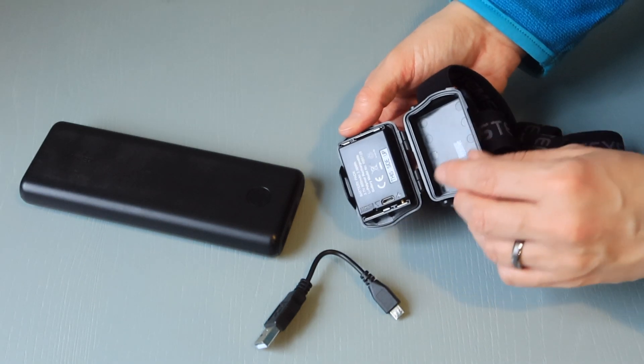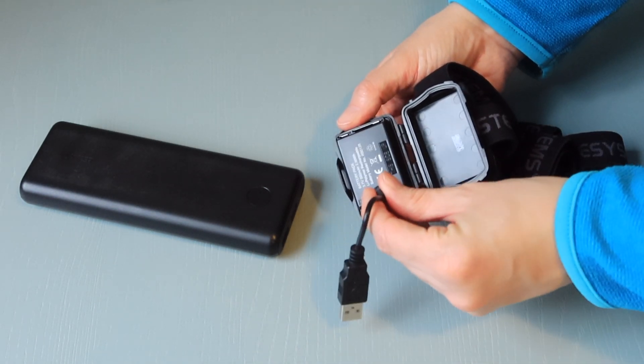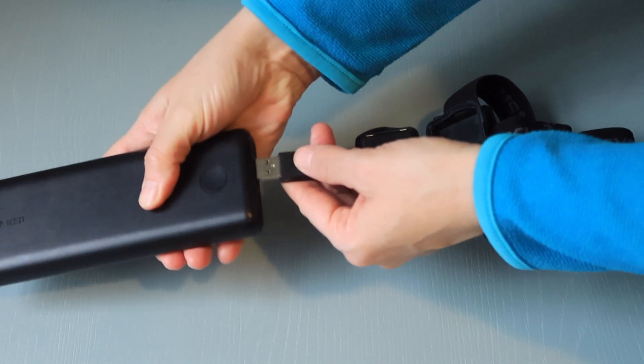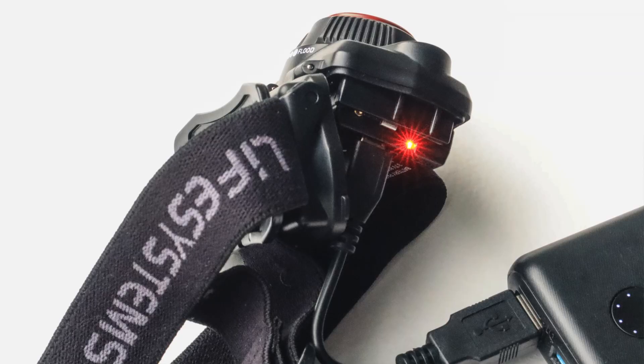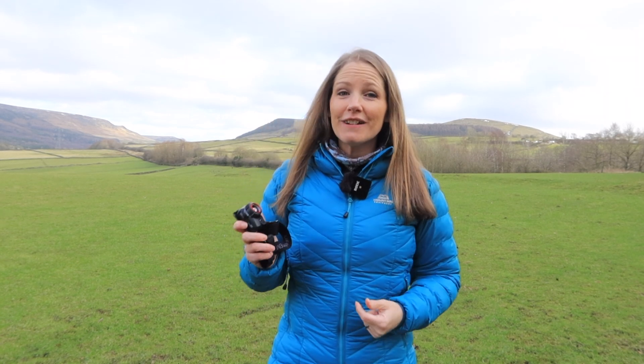To recharge, all you have to do is switch off the unit and connect it to a USB charging outlet using the micro USB cable, which is included. The LED indicator illuminates red to indicate charging is in process, then turns green when fully charged. To fully charge the head torch takes about two and a half hours, and it does reach maximum performance after it's been fully charged and completely depleted a number of times after you've first bought it.